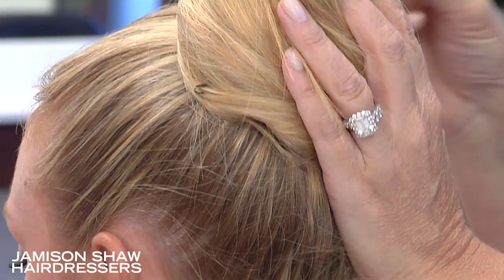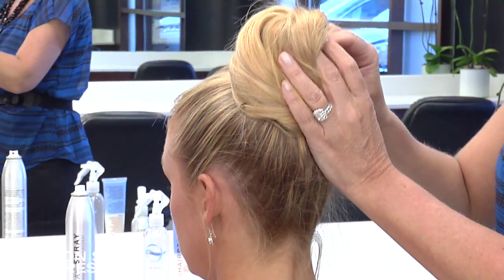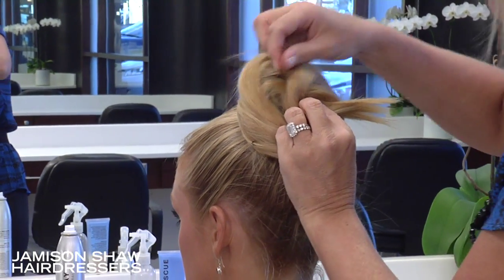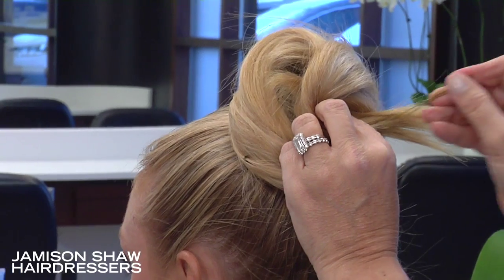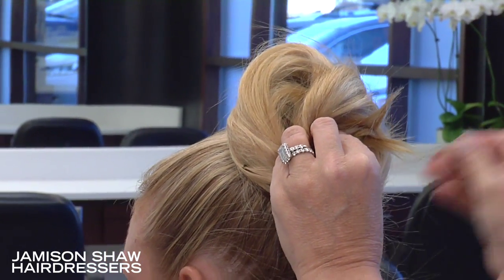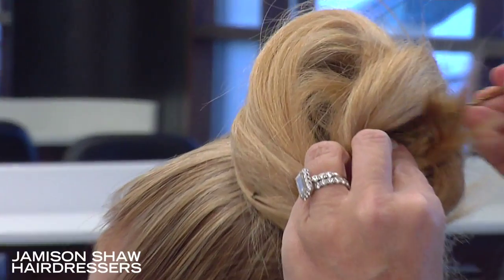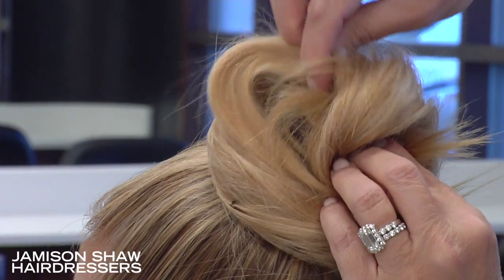For something neater, you would want to have the hair nice and sprayed, but for something more fun, you want to let the hair sort of be natural. You can stick the pins directly into the donut, folding them around and creating your bun shape.